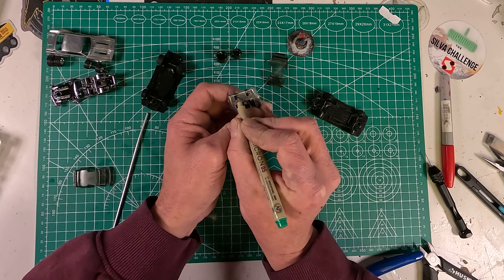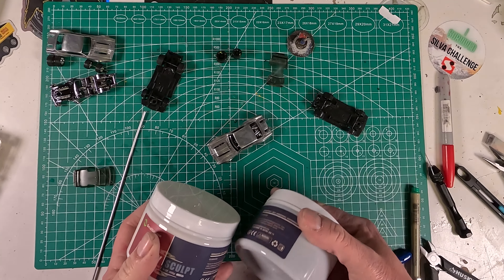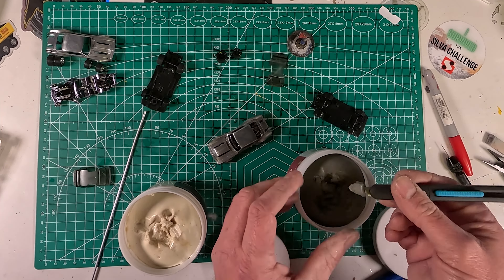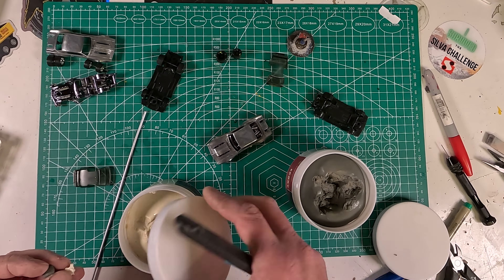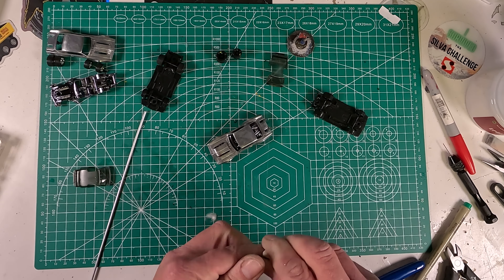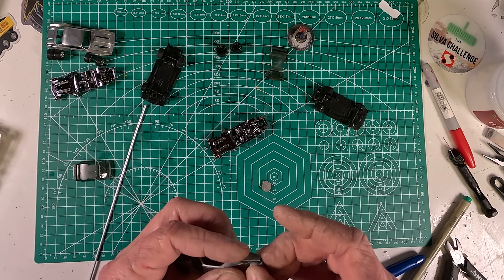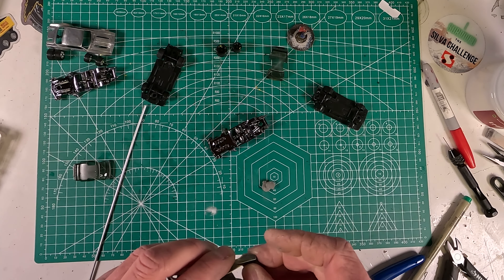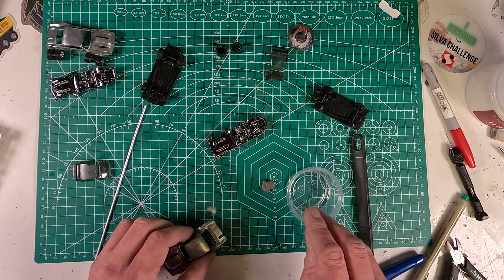My goal was to fill in the holes in the trunk for where the spoiler was. I'm using this Epoxy Sculpt, which is a two-part epoxy — a regular and a hardener, equal parts. It gives you some flexibility; it's not going to harden right away. It takes about six hours, though I let it sit overnight. If you wet your fingers and wet it, you can definitely sculpt with it. I'm just trying to get it into the little nooks and crannies to make it easier when I go to sand it.